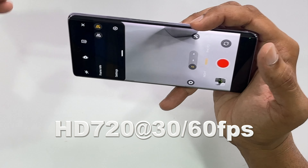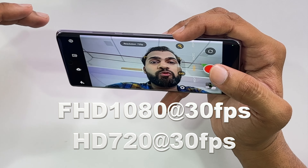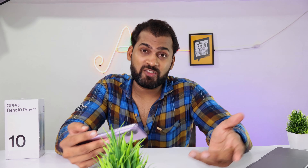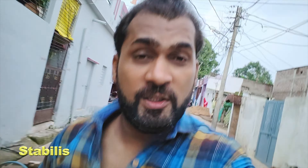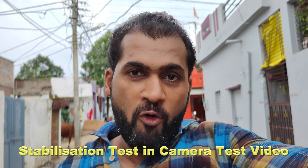Now let's talk about the front camera. It has stabilization and shoots at 1080p 60fps. The back camera supports 4K 60fps recording with stabilization on the main camera. Currently shooting from the front camera at 1080p. The back camera is at 1x zoom, and we will gradually increase the distance and zoom levels.